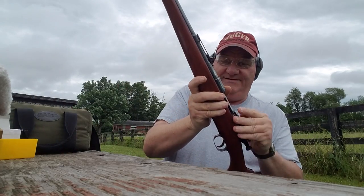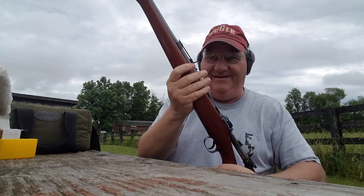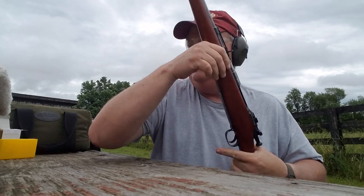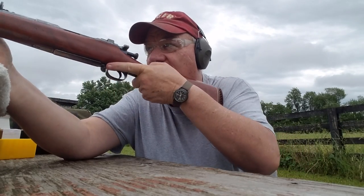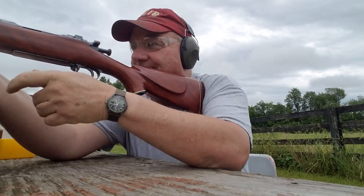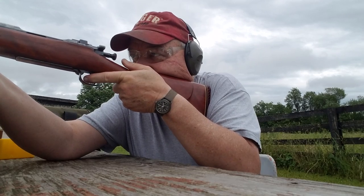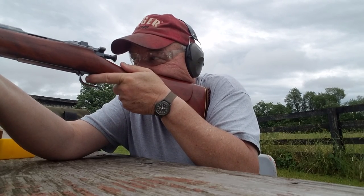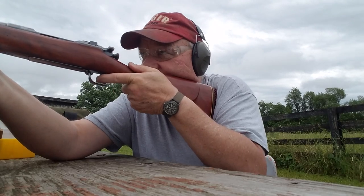Oh, wham! That's a nice one — got a hole in it now, buddy. One more — we're gonna try one more. About all my aging shoulder can take. Let's try one more on the same target, steel groundhog, see if I can hit it again. Hit it again!